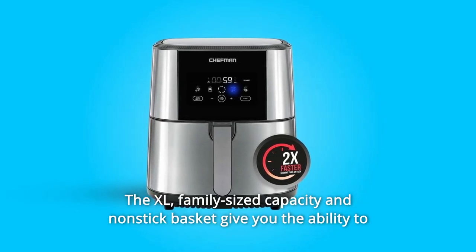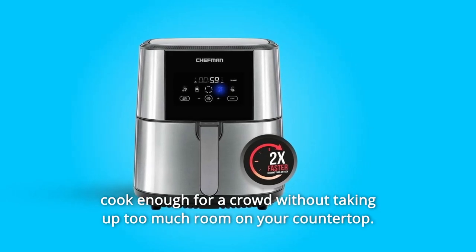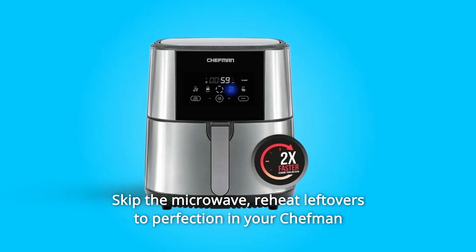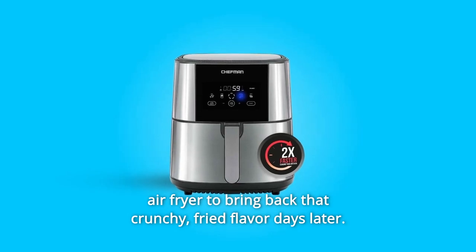The XL family-size capacity and non-stick basket give you the ability to cook enough for a crowd without taking up too much room on your countertop. Skip the microwave — reheat leftovers to perfection in your Chefman Air Fryer to bring back that crunchy, fried flavor days later.